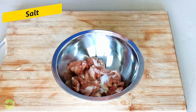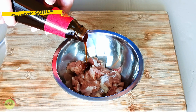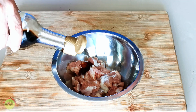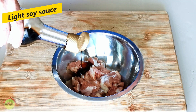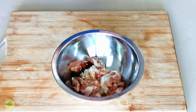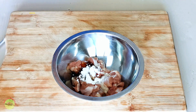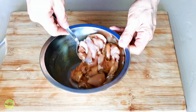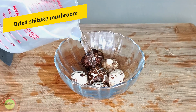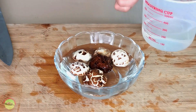First, let's prepare the ingredients. Chinese sausage is the standard ingredient for lotus leaf rice. The easiest way to remove the casing of the sausage is to blanch it in boiling water for one minute. The casing will expand and you can slip it out quickly. Next, cut the sausage into small dice.